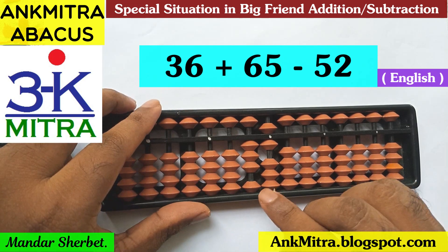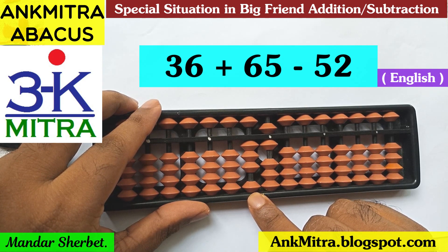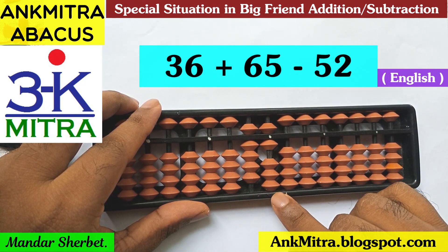For addition of 65, please pay attention. For adding 6 on the tens place, we can do it directly — no need of any formula here. So the addition of 6 on the tens place is done. Now for addition of 5 on the units place, we'll need a formula.